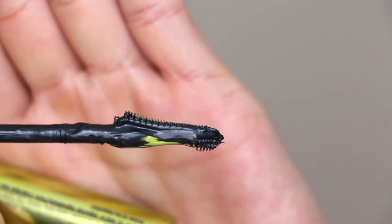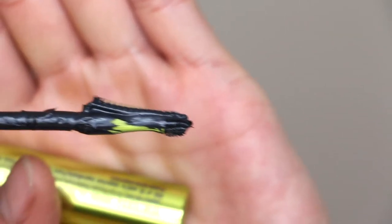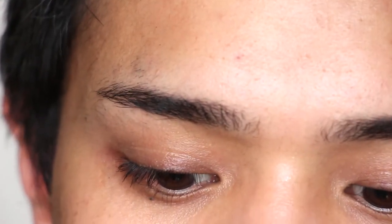You can see there are bristles on one end and this back side here is completely flat. Let's just go in and see how this goes.